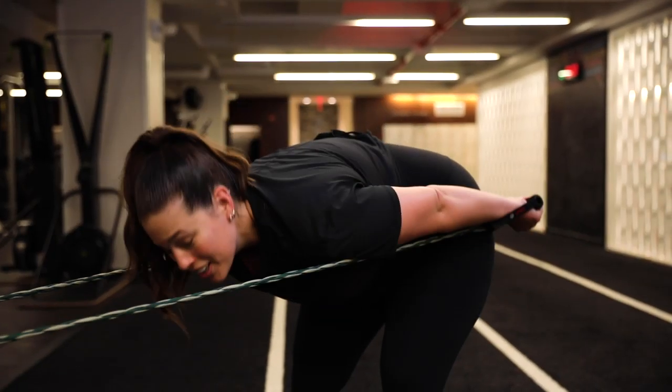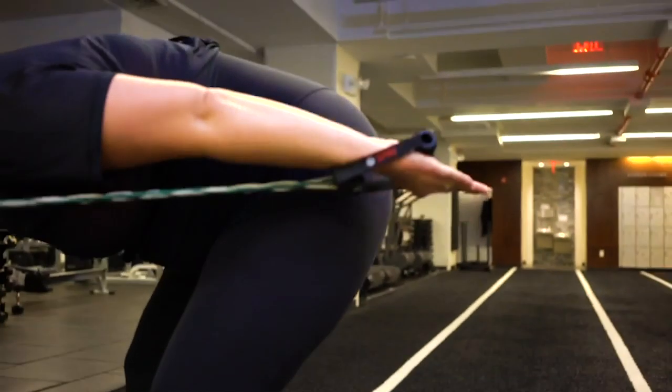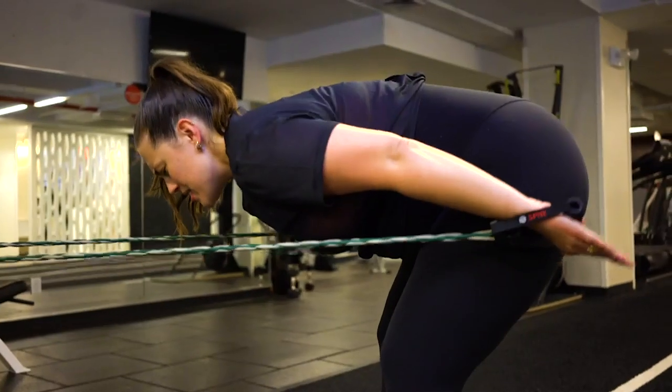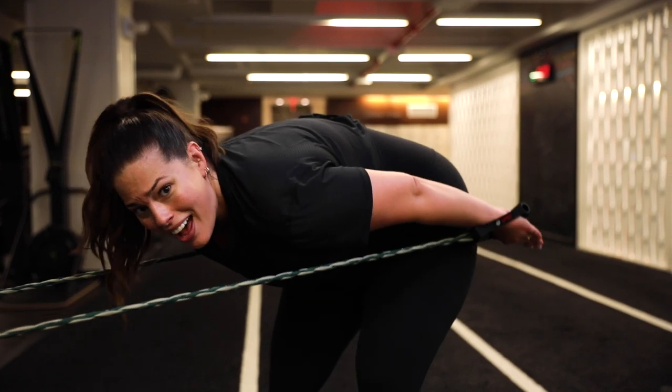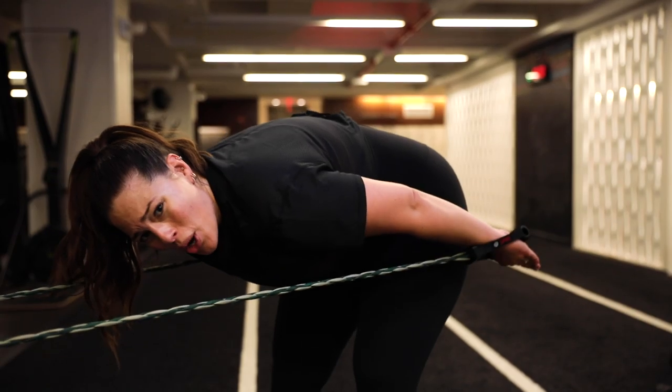And now keep your arms straight and pulse up. The tricep is in there — I can feel it working. I may not be able to see it ever, but that's okay, because right now I know it's working. I'm sorry I put you through that, but it's totally worth it.